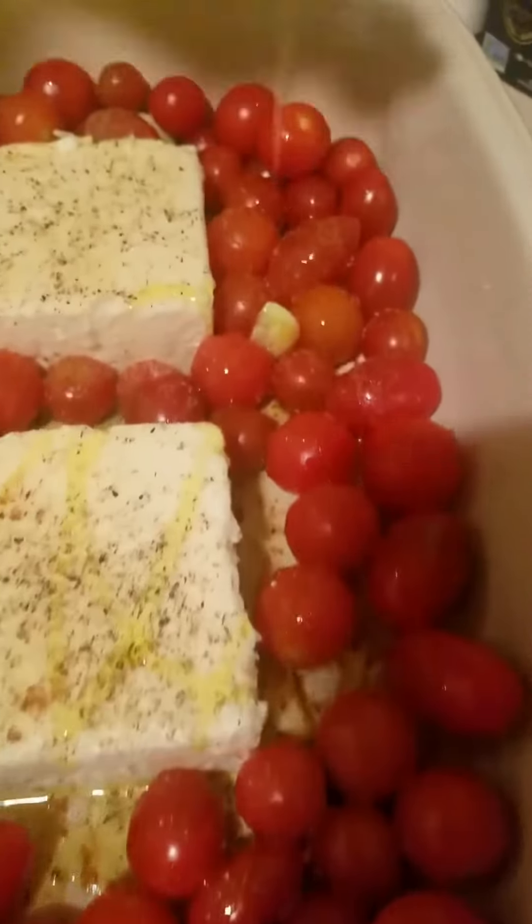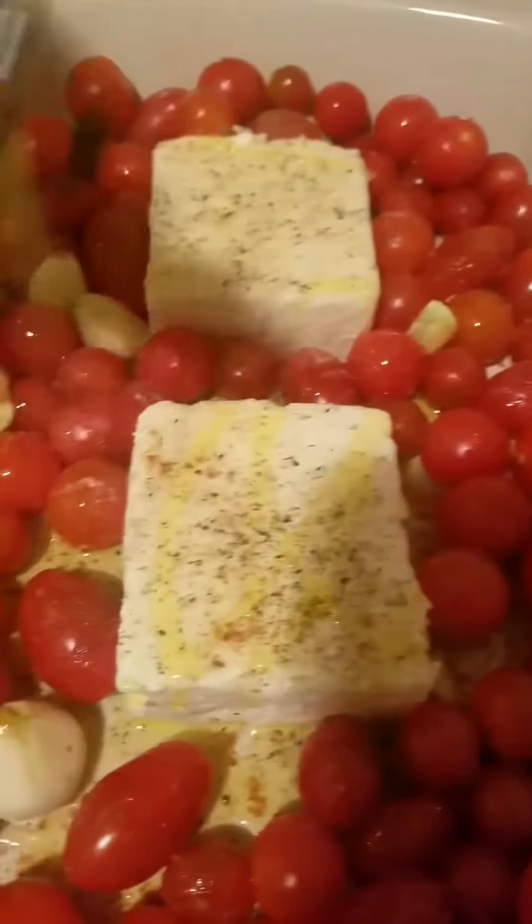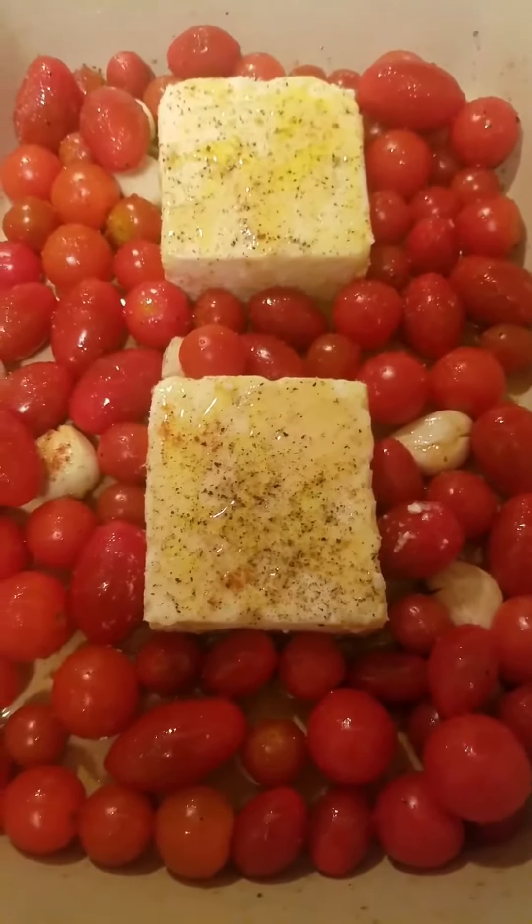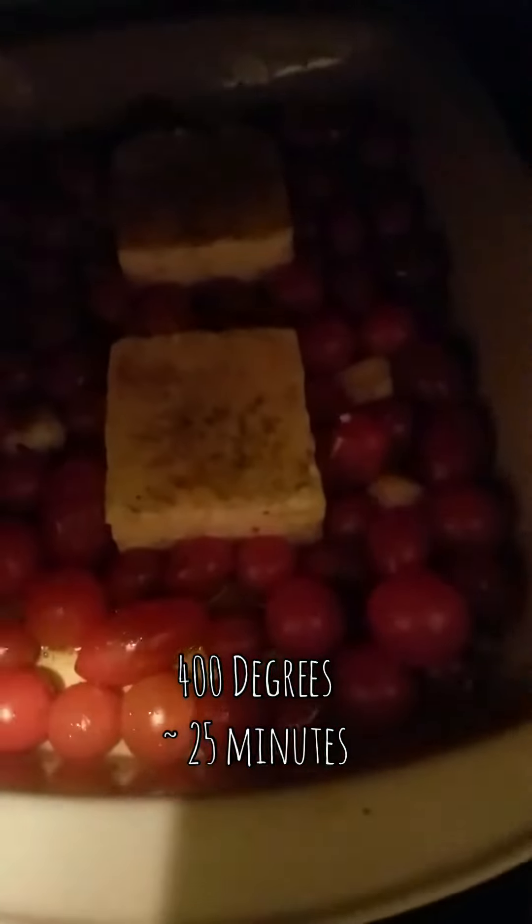I added some more olive oil on top, but not as much as everyone else, and then I topped it off with some honey which I saw in the original recipe. In the oven, 400 degrees for 25 minutes.